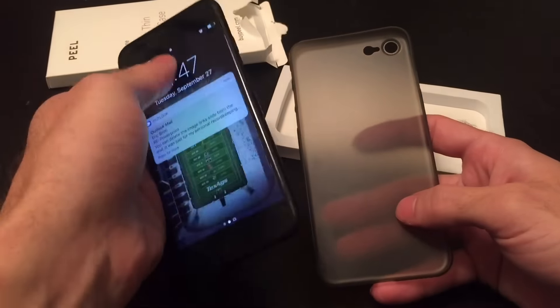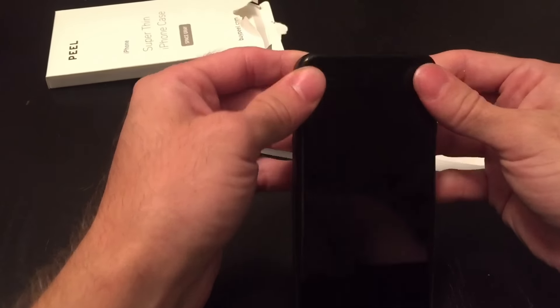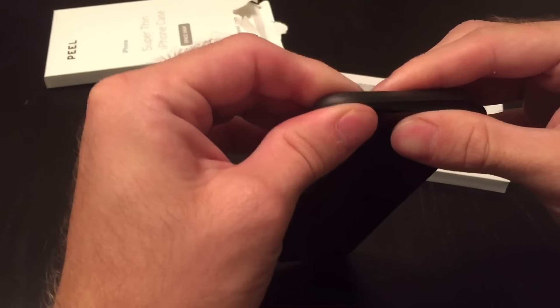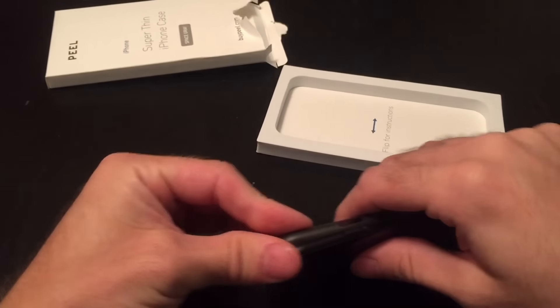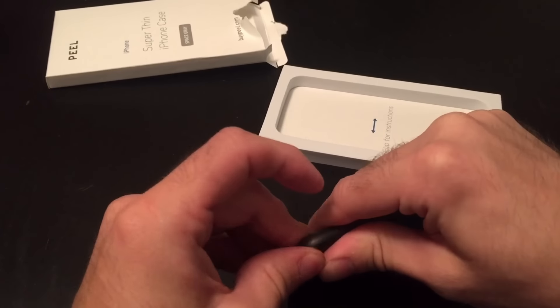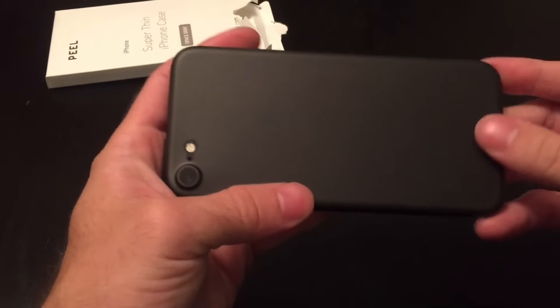So let's go ahead and see what this is all about. If we slide that in and snap it on the corners here — and that's it. Easy enough.